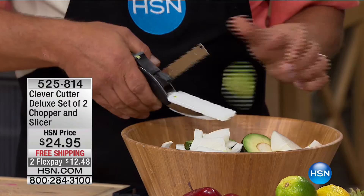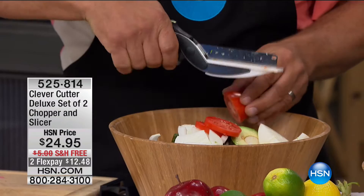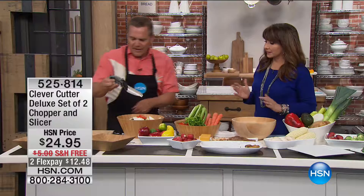Even delicate things like radishes and tomatoes — even a juicy ripe tomato — because of that German stainless steel blade and the built-in cutting board, you're cutting everything right into the bowl. On a normal cutting board you'd have to pick it up and put it in a bowl. And cleaning is simple — it's dishwasher safe, and it has a blade lock on the back of the handle so you can put it right in the dishwasher.